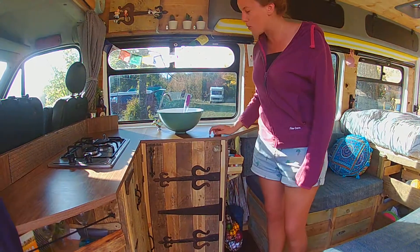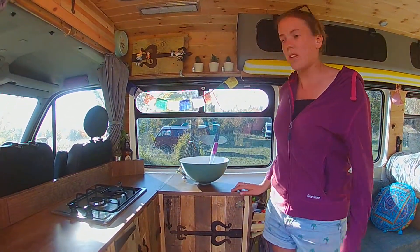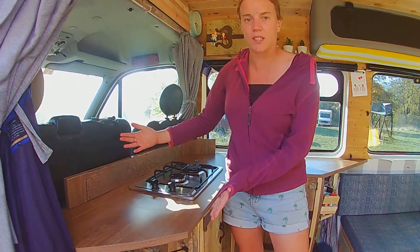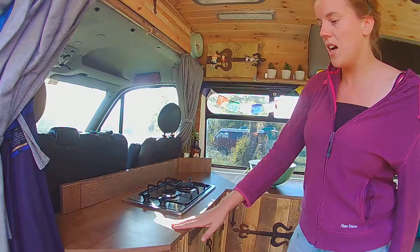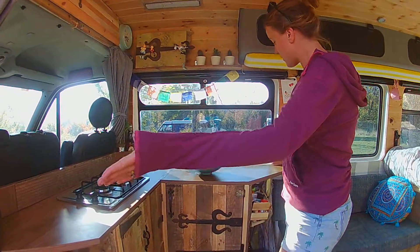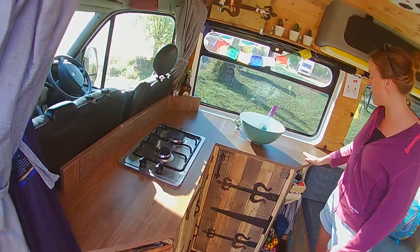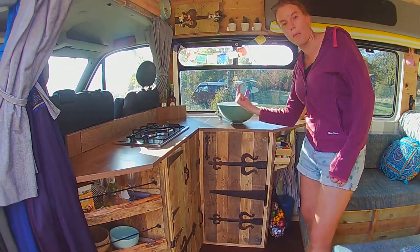On top of our frame we have a counter top we bought from B&Q for about 25 quid. We're not really sure what it's supposed to be for, because most kitchen counters for the home are much wider — we wanted a narrow one to save space and just stumbled across this. With just one cut we managed to make two nice angles which save space when walking into the van and sitting in your seat.